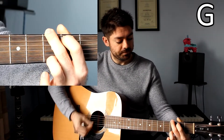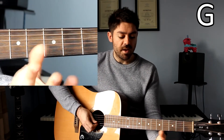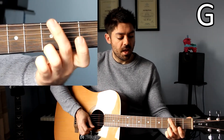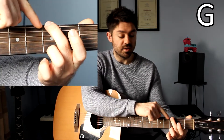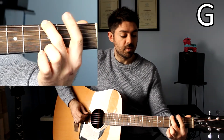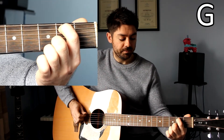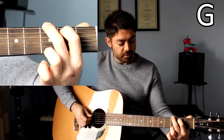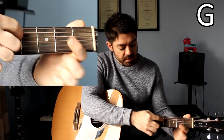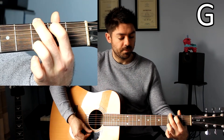G major. Finger 3 goes on fret number 3 on your high E string. And then take finger number 2 and put it on the opposite string, which is your low E, on the same fret number, so number 3. Finger number 1 goes on fret number 2 on the A string. In between those three fingers, you have the D, G and B string that you're going to play open, so with no fingers on them. And that's G major.